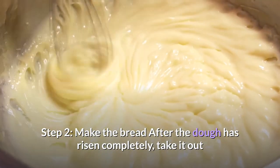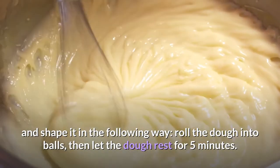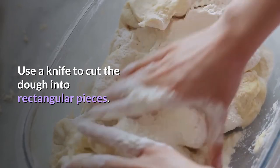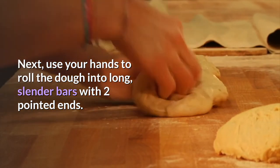Step 2: Make the bread. After the dough has risen completely, take it out and shape it in the following way. Roll the dough into balls, then let the dough rest for 5 minutes. Then roll into thin ovals. Use a knife to cut the dough into rectangular pieces. Next, use your hands to roll the dough into long, slender bars with two pointed ends.